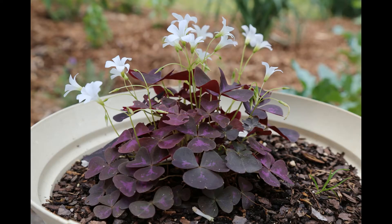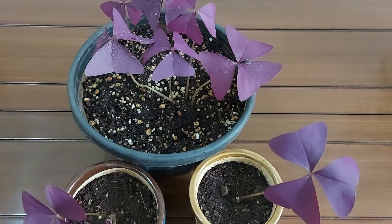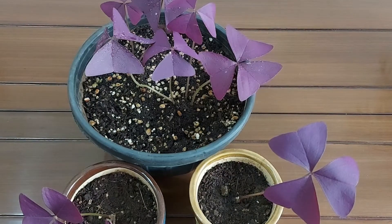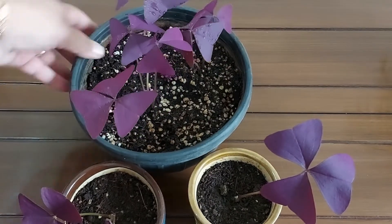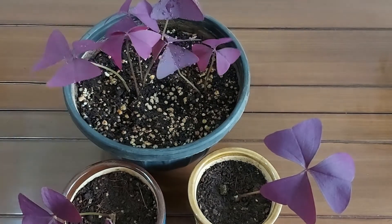These plants bloom during the summer months and produce beautiful white flowers. As per several articles on the internet, I came to know that this plant thrives in temperatures from 15 to 23 degrees Celsius. However, I have grown these plants in 30 to 35 degrees Celsius, so as per my experience I would say you can grow these plants from 15 up to 30 to 32 degrees Celsius.